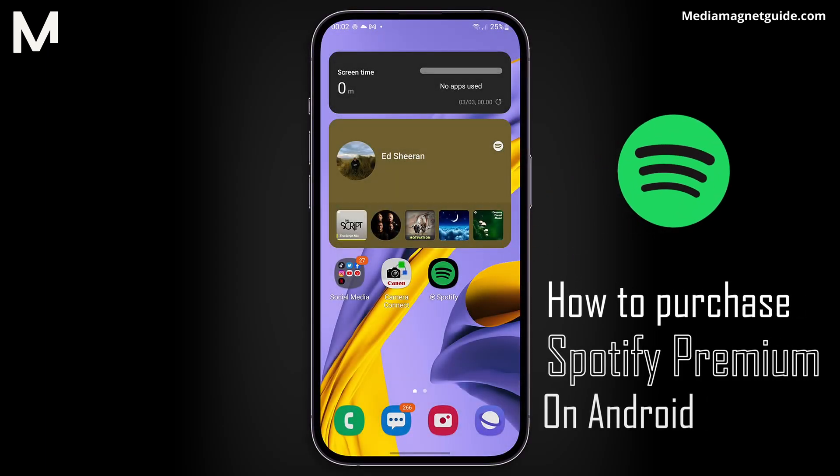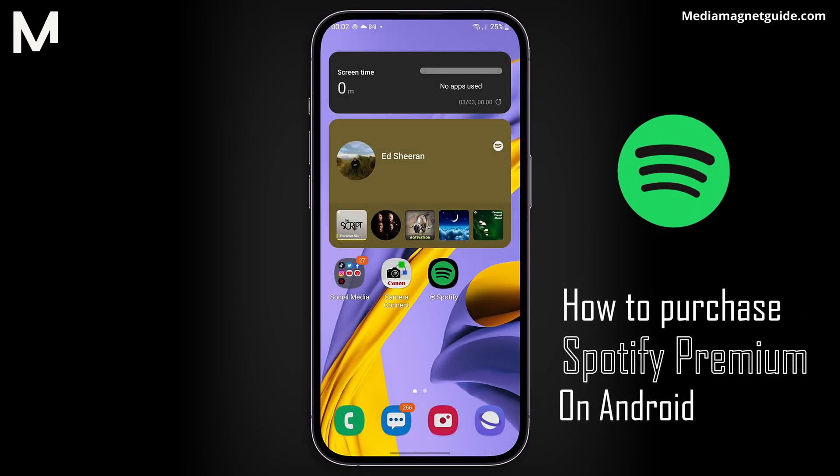In this video, we'll demonstrate how to purchase Spotify Premium on your Android device.